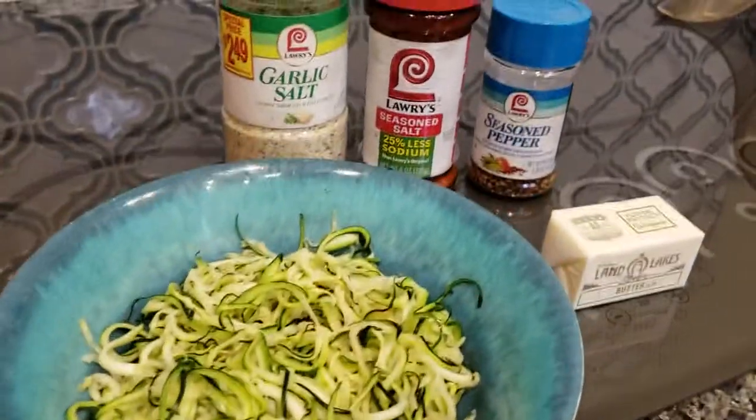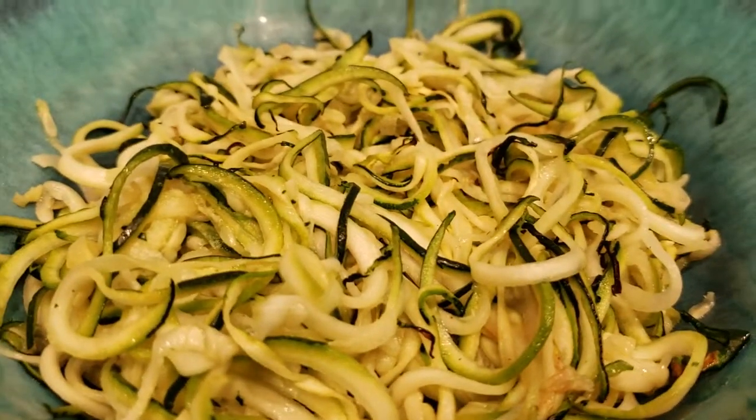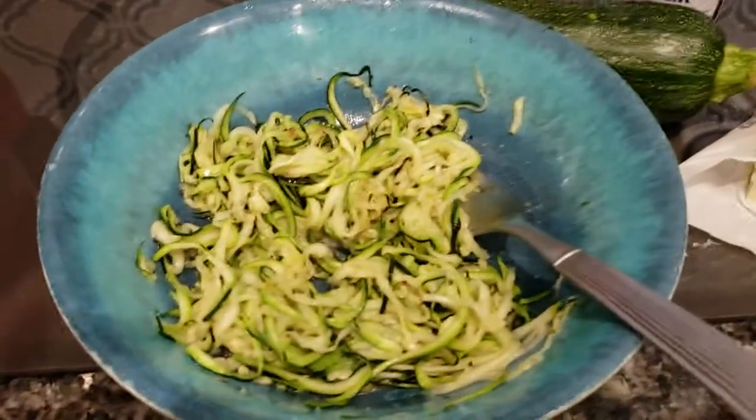And here it is real quick without the butter — just wanted to see how pretty it looks.